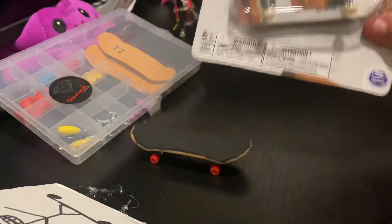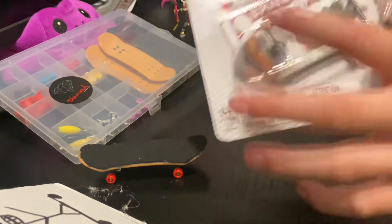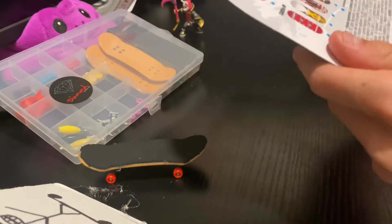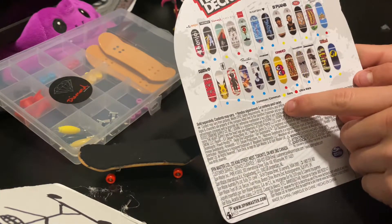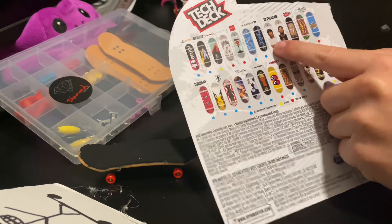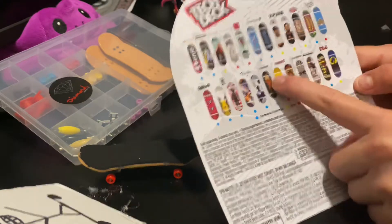Welcome back, ladies and gentlemen. So let's get this open. Tech Deck — I'll be playing. This will be a whale, right here. I'll be playing. I really want that one.